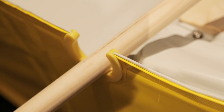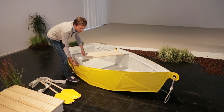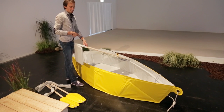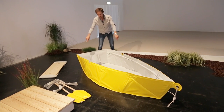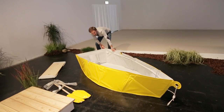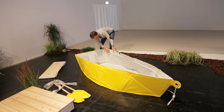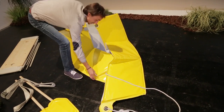Let me show you how we fold the boat. First you remove the bench. The bench gives the final shape of the boat and makes it very rigid and very comfortable. After that, there are two fiberglass pipes inside — it works like a tent. And you just fold it like this.